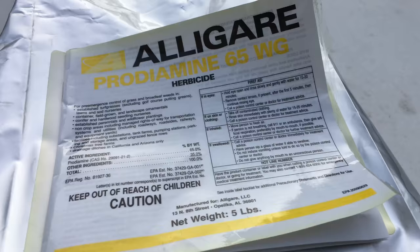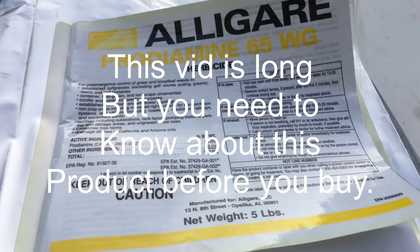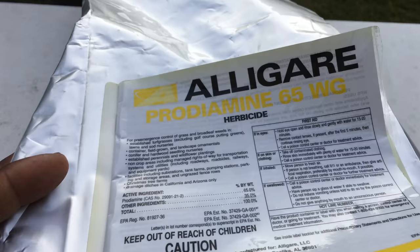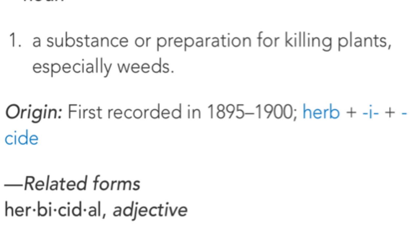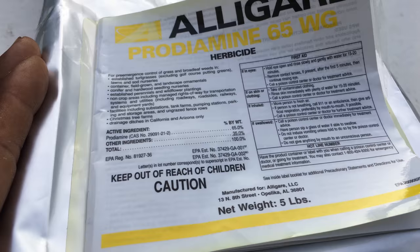Okay yard fanatics, basically I'm not going to show you how to apply it just yet — we need to go over a few things first, and that will be on the next video. If you don't know what Prodiamine is, Prodiamine is a herbicide. This is a powder form right here. You mix this powder with water in a pump sprayer, spray your yard, then come back and water it in. That simple.